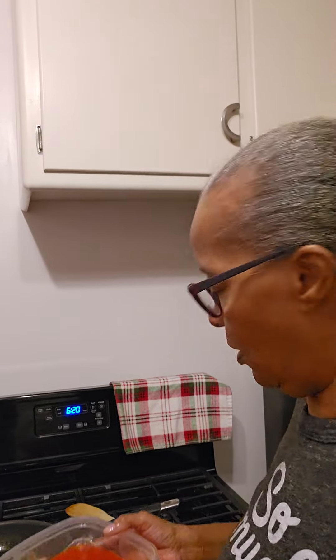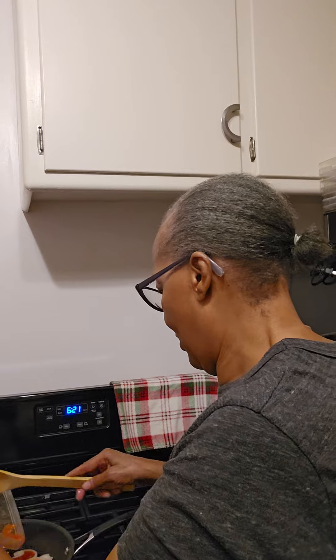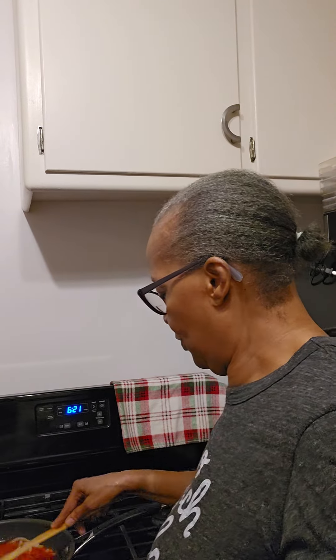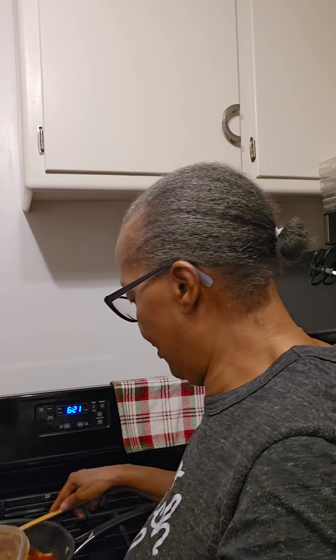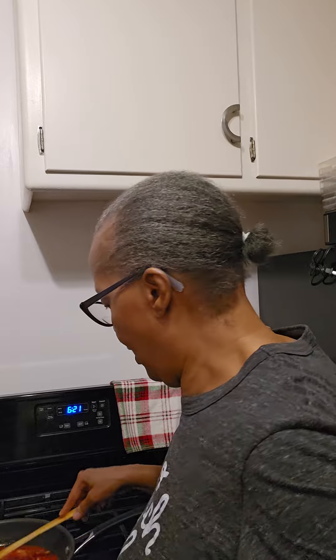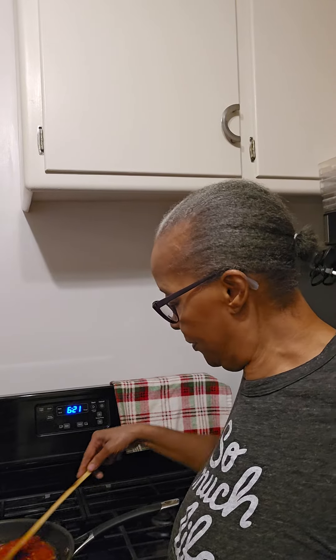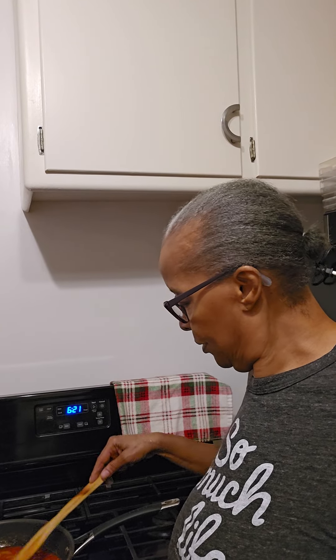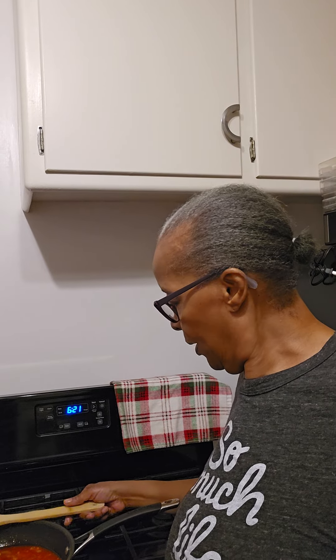Get everything in here and get our sauce started — dump the rest of the can in and put it away. They smell good already. Let that sit there while I get some seasonings.